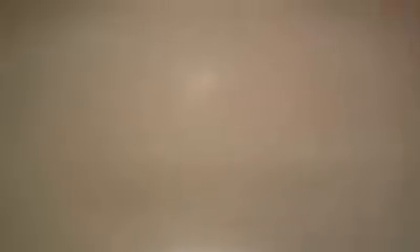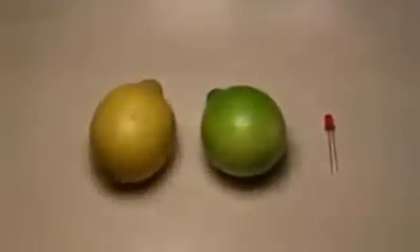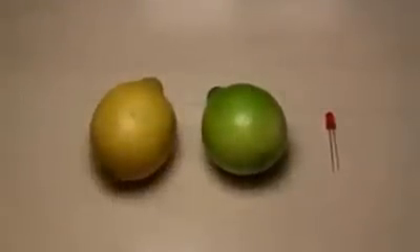For this project you will need one or more lemons and one LED. You can use any small LED you have. But not all lemons will work. My research shows that yellow lemons do not provide enough power to light a single LED, while a small green lemon is capable of powering up to 3 LEDs.